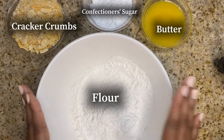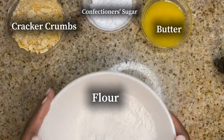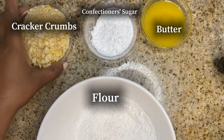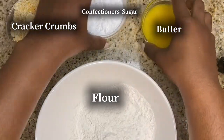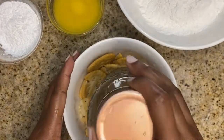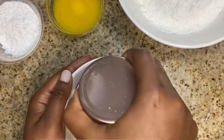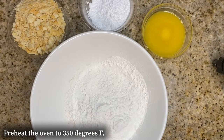So right here we have our flour in this big bowl, we have confectioner's sugar, we have butter, and then we have crackers. You're supposed to use graham cracker crumbs, but I don't have that — this channel is a whole reality channel — so I did use my Ritz crackers. I broke them up and did the exact amount: one cup. You're gonna need to preheat your oven to 350 degrees Fahrenheit.